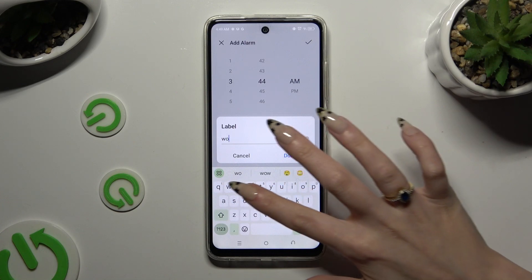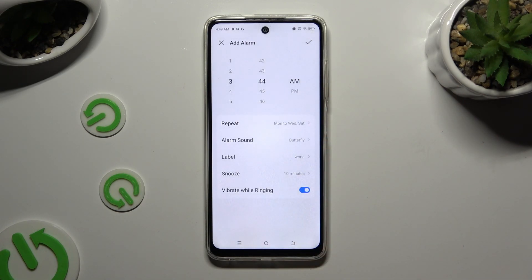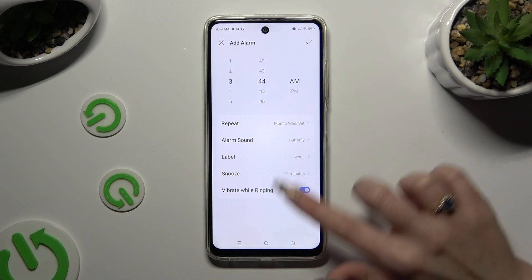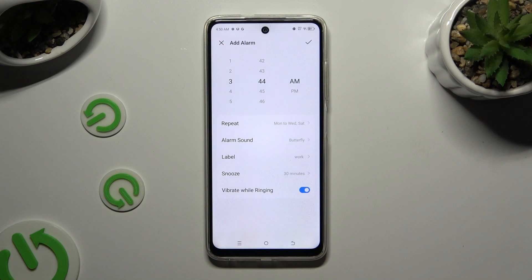Now select Label and label your alarm however you want, then hit Done. Following that, click on Snooze and decide how many minutes it will take. Last but not least, click on the switcher next to Vibrate While Ringing to disable or enable haptic feedback for this alarm.